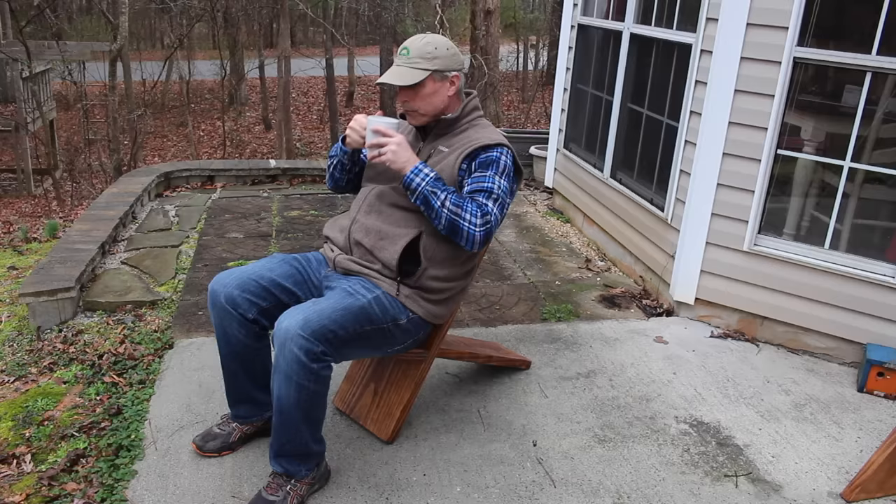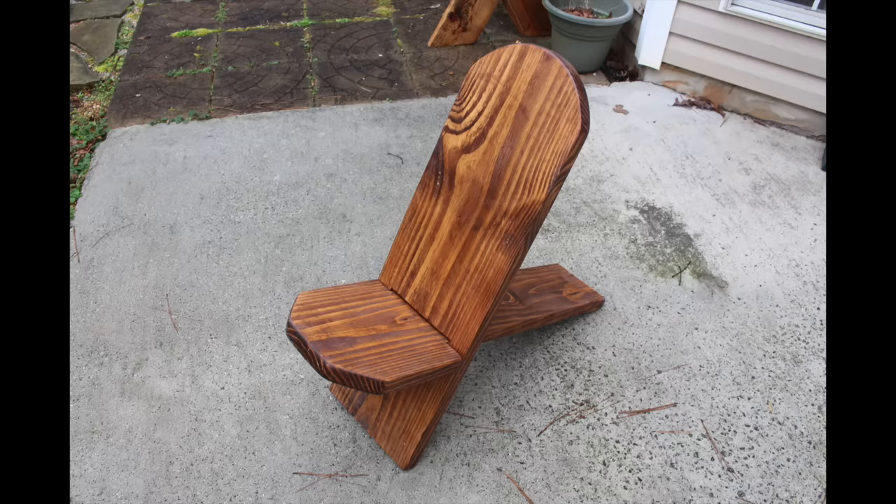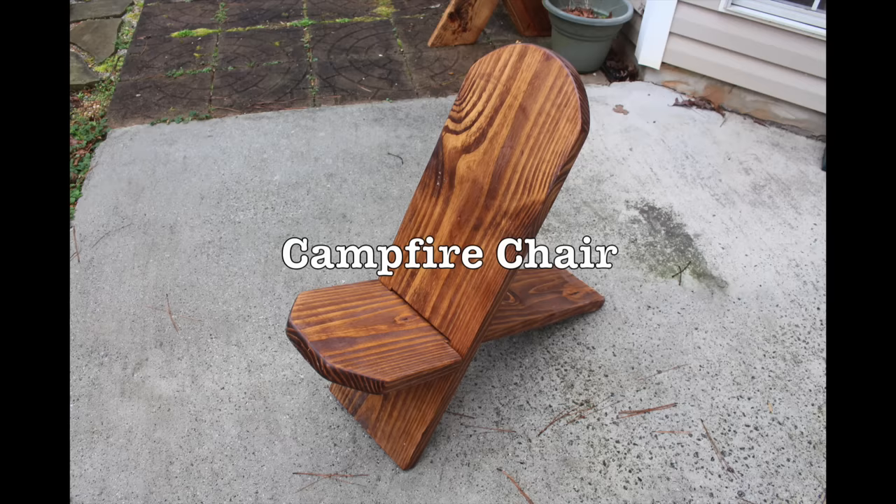Welcome back to Four Oaks Crafts. Today I'm going to show you how to make a camping chair — these go by a lot of different names: bog chair, viking chair, stargazer chair. You can find them all over Pinterest or Google. It's a very cool project that looks great on your patio or around your fire pit. It's a one-board project, and all you need is a jigsaw and a circular saw. It's a great weekend project — easy to make, and you can bring your kids in to help.